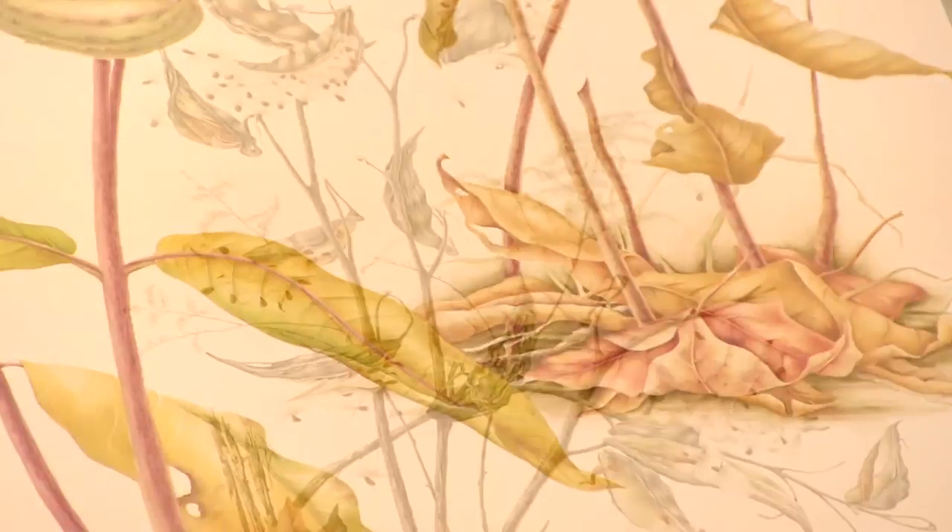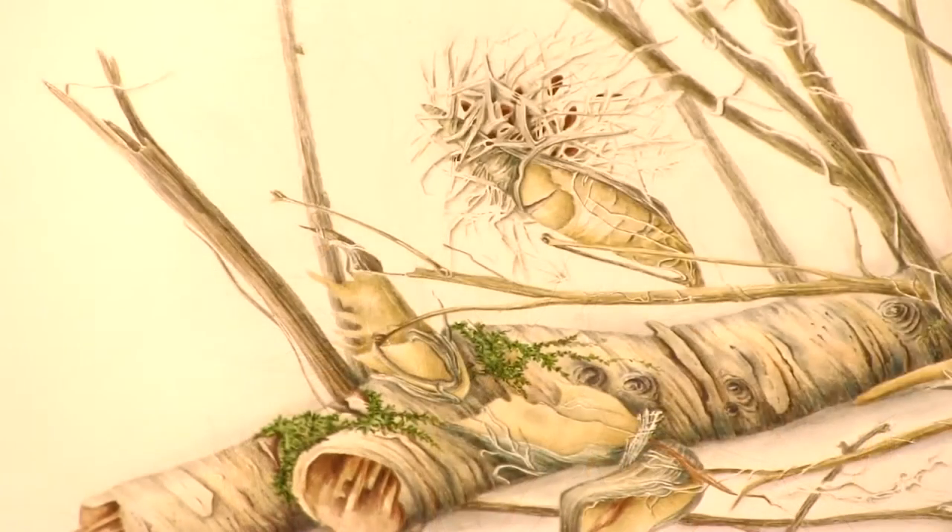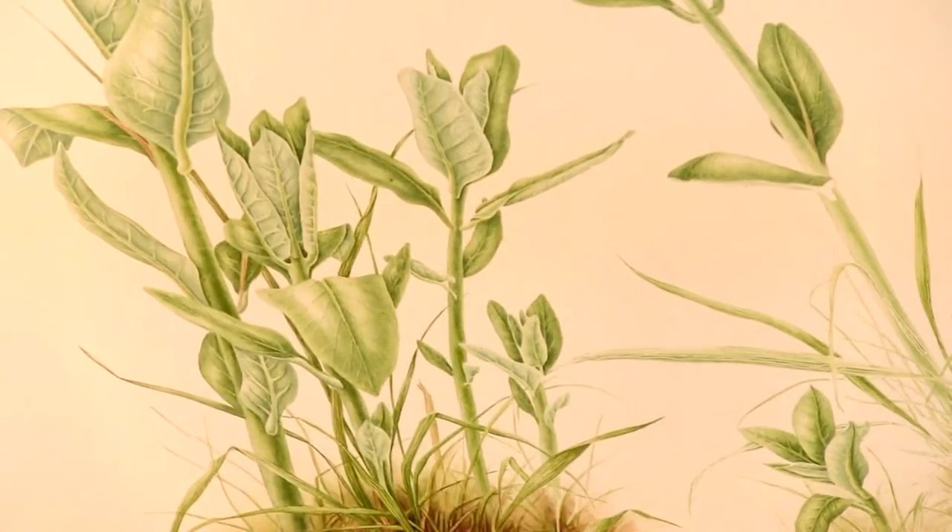I'm doing a series of six large paintings that will be exhibited in London in February of 2016 into the Royal Horticultural Show.